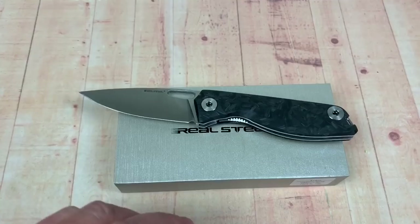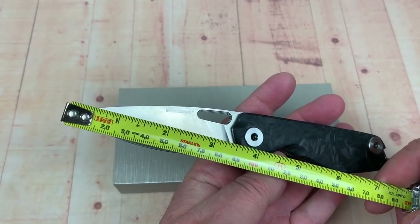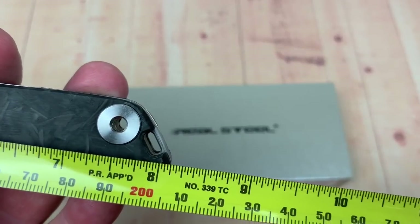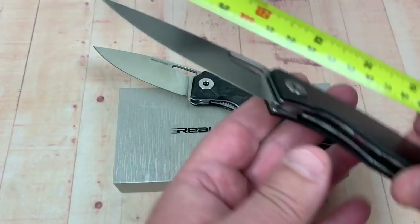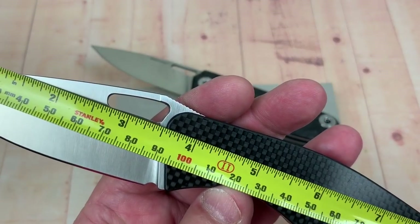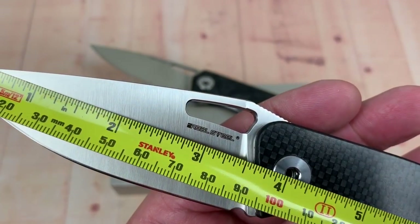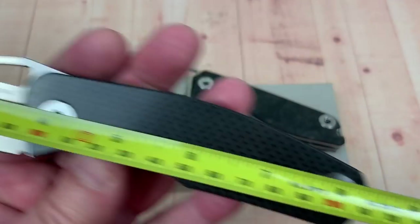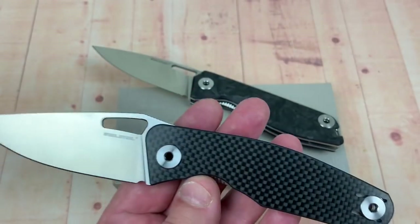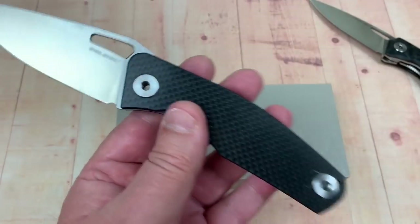Let's do a measure-off. The blades I believe are exactly the same length or really close. Three and a half inches — 90 millimeters. 8.15 inches overall on the Terra. Three and a half inches on the Citizen — maybe just a smidge longer because of the way the bolster drops — eight and three-eighths overall. So it is longer and taller.